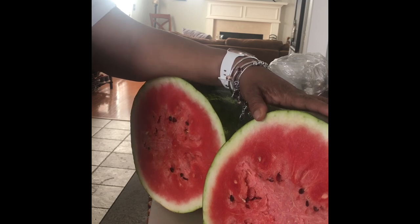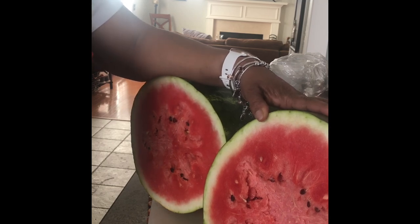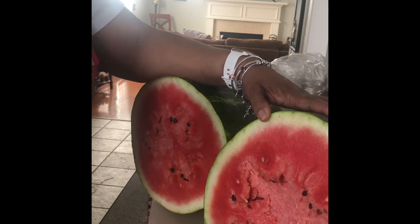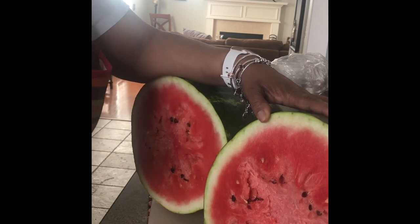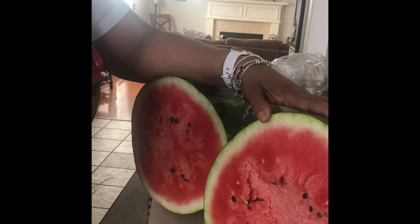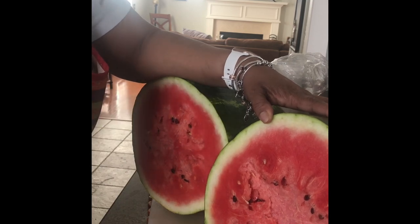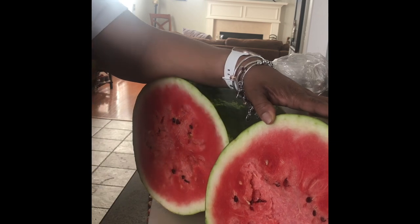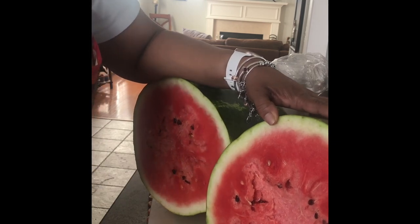Terrence Howard, I'm watching you, I'm watching your journey, and I'm gonna do the same thing. I got a garden too, so I might not have as much land as you or any money like you do, but I know how to garden too. I'll be watching. Bye!